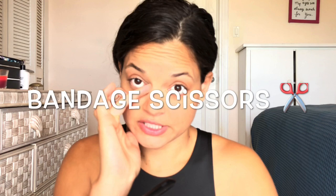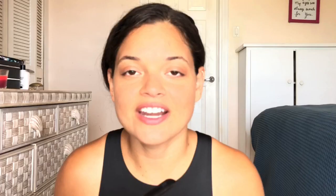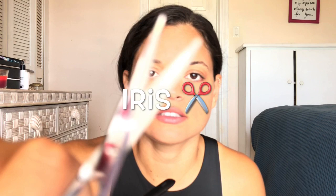Next we have bandage scissors. You've seen bandage scissors — I'll put a picture. These are used to cut tape, remove catheters, and things like that. More common — this is something we'll actually use a lot.